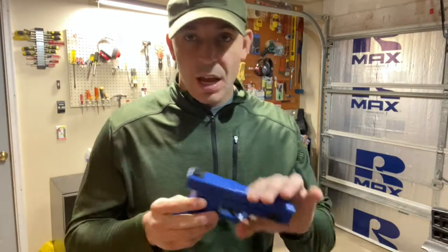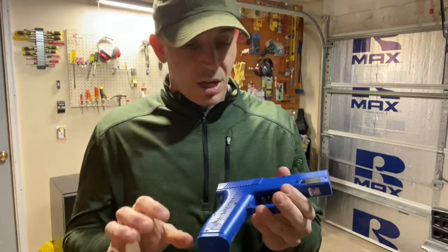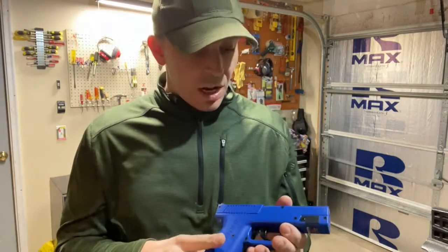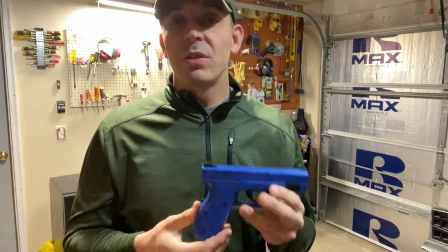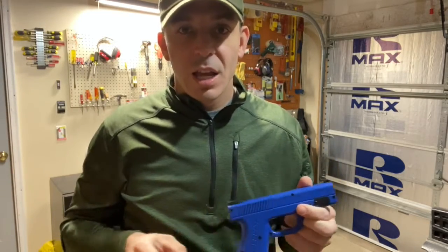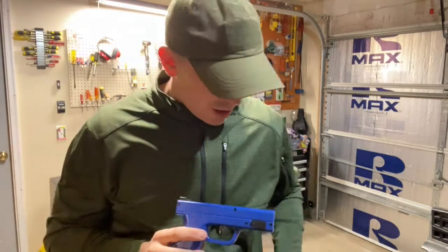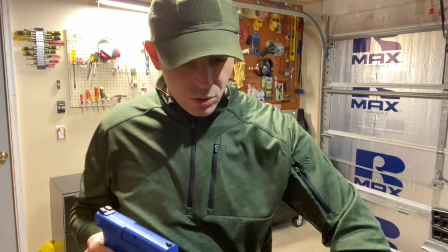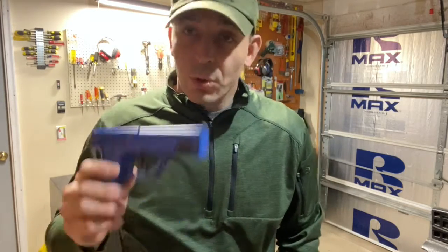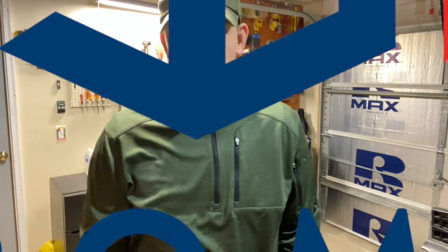How I like to use this at home is with my kids. We set them up, shoot them, have fun, and I'm teaching them gun safety and proper shooting mechanics. We'll even do stuff like put the three targets in various spaces, run out of a room into another one, and have to acquire the target, draw, and shoot them on time. Really good practice tool.